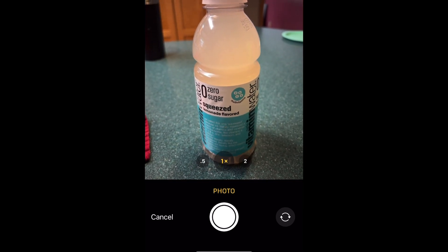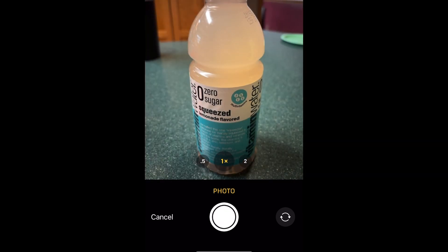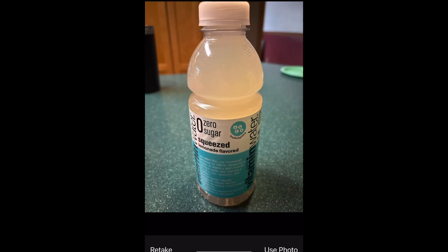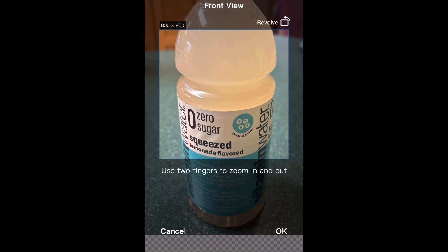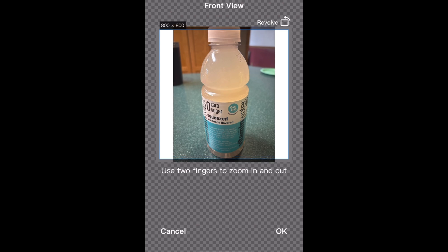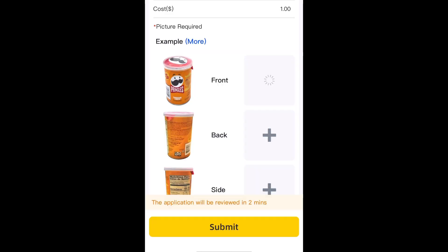You can stand the product up and do it this way. Or for the back and side view, I'm going to show you how you can just lay them down and take it with a nicer background. So you have to zoom out the product — it lets you zoom wider than the picture you took, which is kind of nice. They need all of their pictures in square, so you just kind of zoom out and then we have that product.